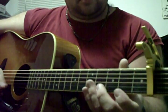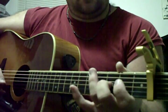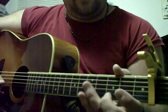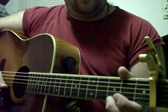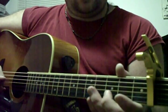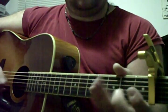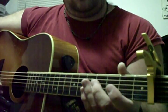The hammer-ons and pull-offs are pretty easy. It's the third fret first string and then open. Same thing with the second string, and then a slide from the third to the second fret on the third string, then open.